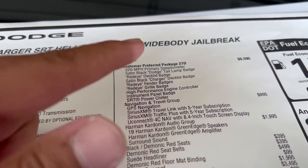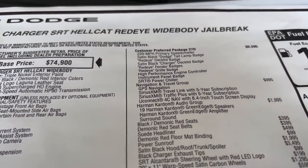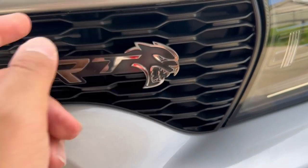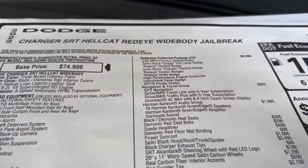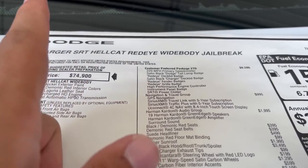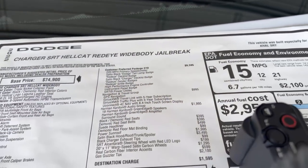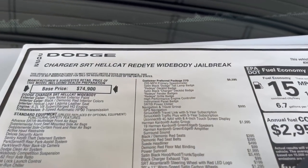You get the sound black charger deck lid badge, which is basically the SRT badge. You get the red eye fender badges with the red eye and eye center. You get the red eye grille badge, which is this over here — although this one doesn't have the red eye in it, I always add it with some red paint, it looks a lot better. You get the high performance engine controller, which is a PCM, and the SRT power chiller. That's $9,600 — almost $1,000 more than the regular red eye, which was the 27T.